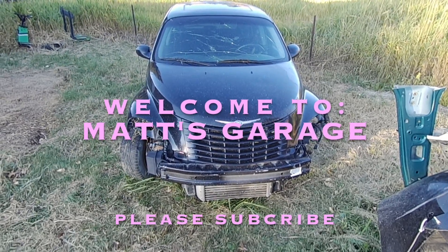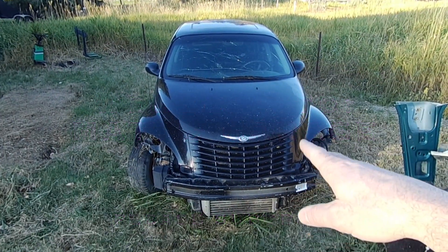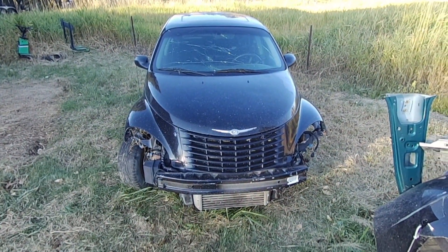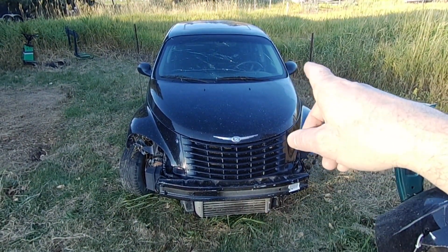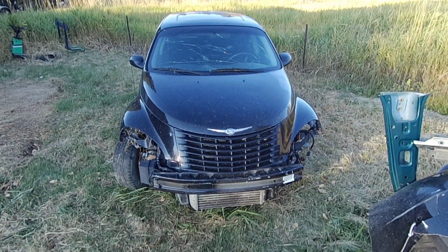Hey there and welcome to Matt's Garage. Today I'm going to show you how to change a clock spring on this 2003 PT Cruiser. That's the part behind the steering wheel that transfers the power into the steering wheel for things like your horn button and your airbag.